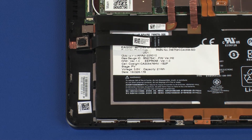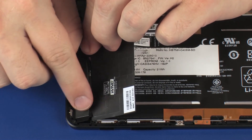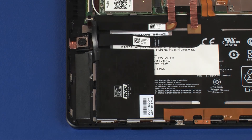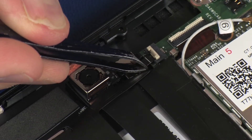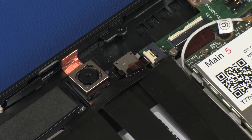Replace the proximity sensor antenna into position on the display panel assembly and battery. Carefully apply pressure to the proximity sensor antenna to secure it into position. Insert the proximity sensor antenna ribbon cable into the proximity sensor antenna ZIF connector on the audio board and press the locking bar down to lock the cable into place.